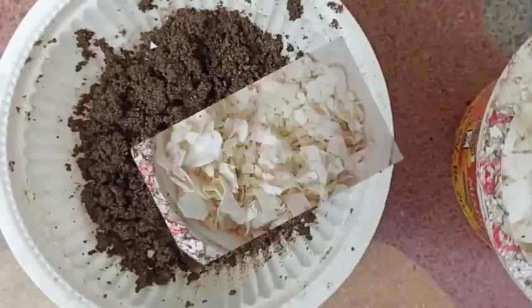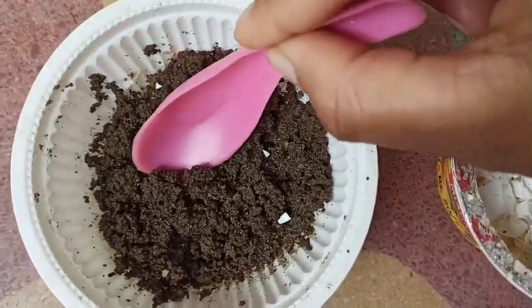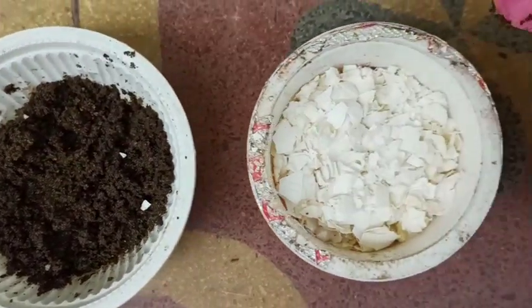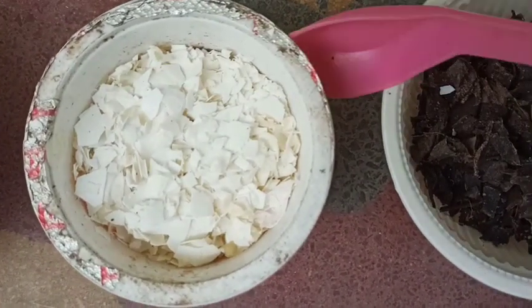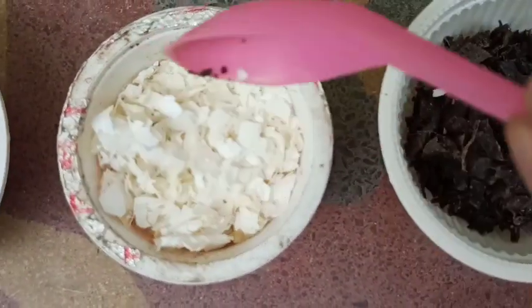The natural source of nitrogen is used tea leaves or tea powder. We should clean the used tea powder with water and dry it in sunlight for one or two days, depending on the weather. Nitrogen is responsible for the greenery and leaf growth of the plant.